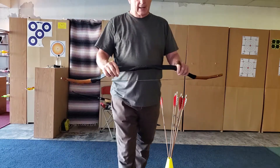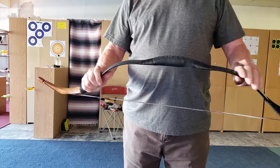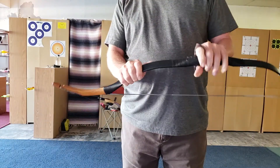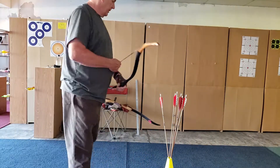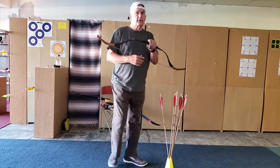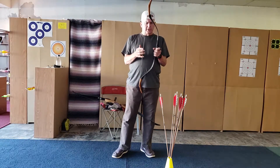Hey, this is another bow by Alibow. Fiber glass, black wrappings. I think this is 45 pounds. I'll have to identify it when I get home. I always mix up these two big ones.